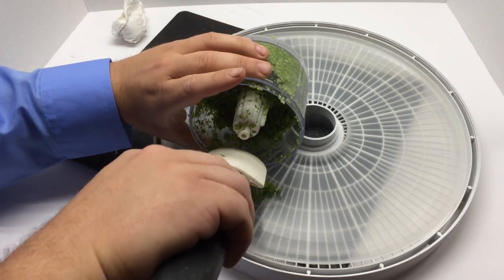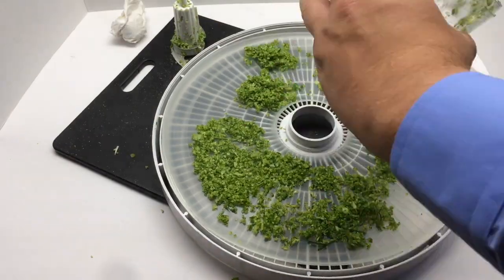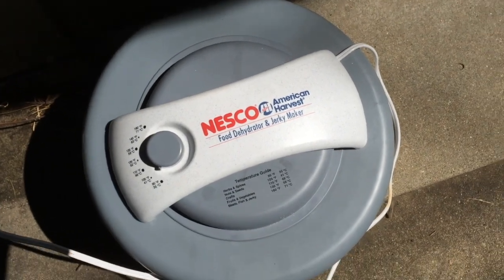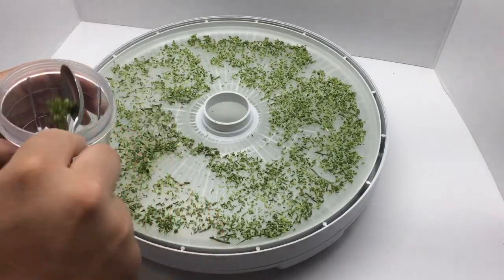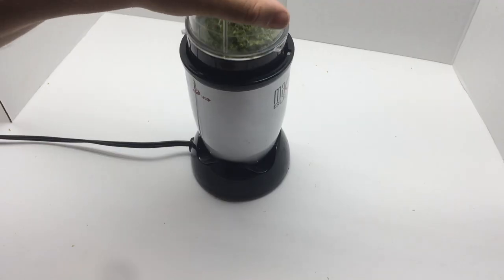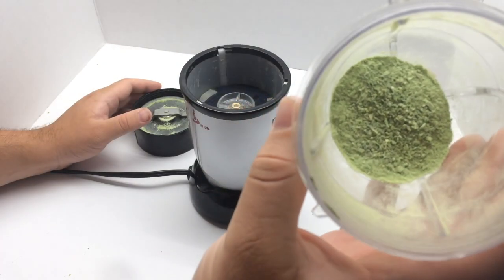Dehydrate the puree using the lowest setting on your dehydrator. You might want to put it outside because, well, it's garlic. Then grind up the dehydrated garlic — and here we have garlic powder.